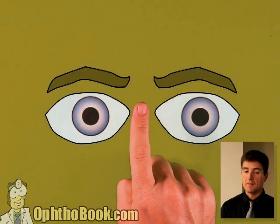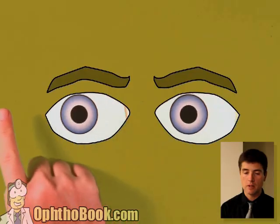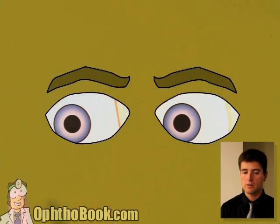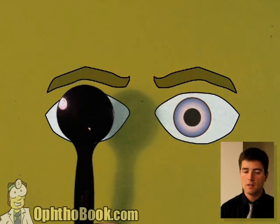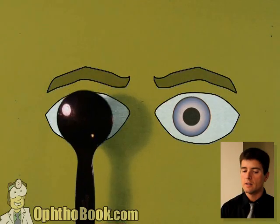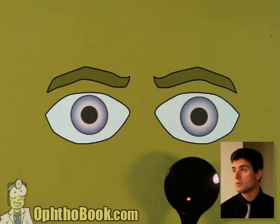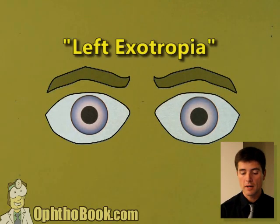Another example. The patient has double vision sometimes. Primary gaze and cardinal directions look good — no problems. Let's do the cover-uncover test. Look at that little correcting movement — that left eye is coming in. That means the left eye was too far out to begin with. It's a left exotropia, small angle. Right eye is fine.